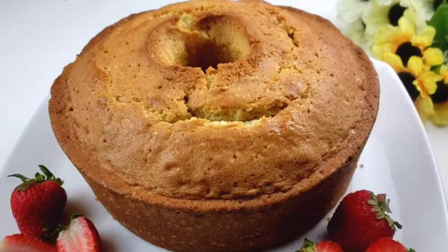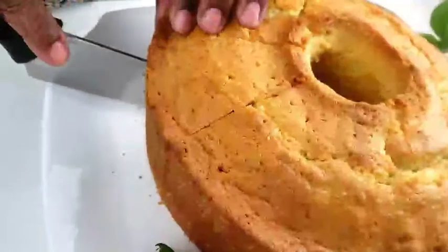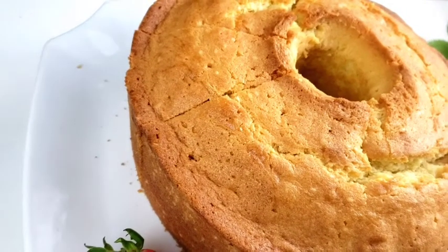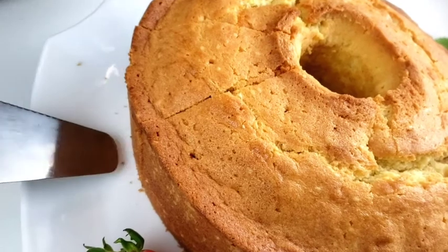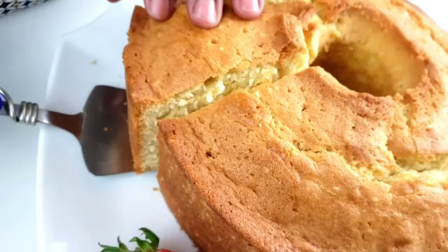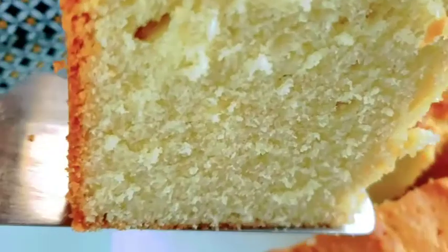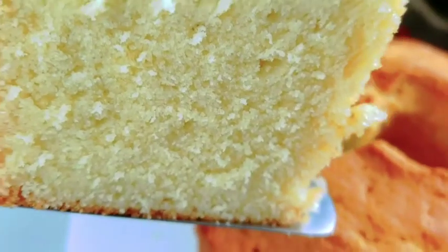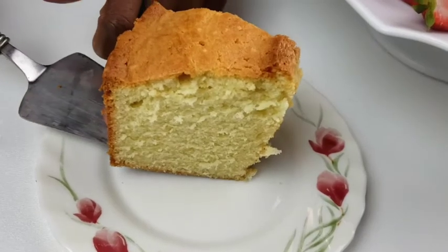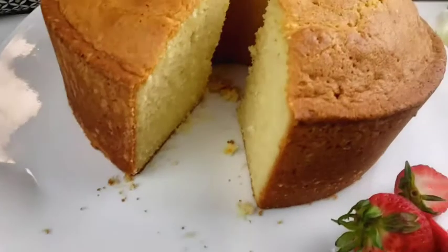Hello everybody, this is Bui from Mama Bui's kitchen. I hope you are having a great day today. I want to teach you how I make my perfect pound cake. This is one of the best pound cakes — it's dense, delicious, buttery, moist, soft with small crumbs, tender, and sweet.